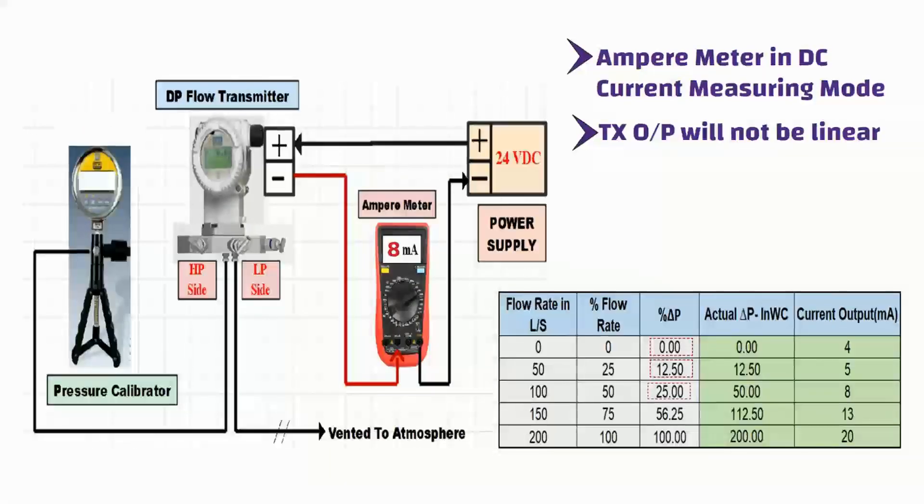In the same way, apply 112.50 inches water column pressure and then 200 inches water column pressure to the transmitter, and measure the current output value on the ampere meter. The measured current output values should be 13 milliampere and 20 milliampere respectively. That's everything you need to do to perform the verification test of a differential pressure transmitter.